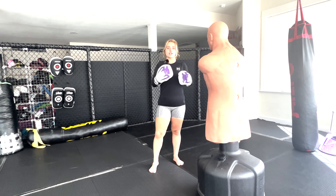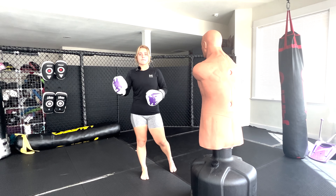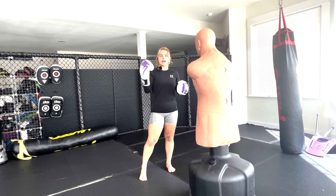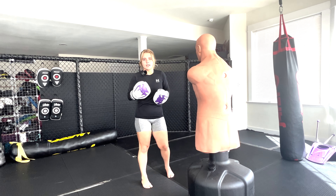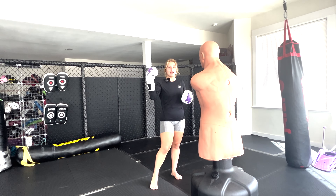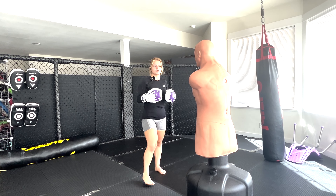Hey guys, it's Piper. Welcome back. Today's video is going to be a little technique time, and I'm going to be showing you guys a couple of my favorite combos that I've been working on. Recently with Gabriel on Zoom, he told me to get some combos that I really liked and enjoyed, so I can work with them on the bag and with my paddle holder. Comment below if you guys have any suggestions for a southpaw — any combos you think would be good for me. I appreciate them so much because I love the different perspectives. So let's get on to it.